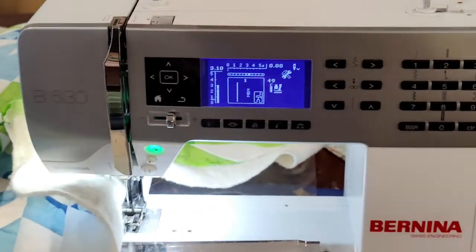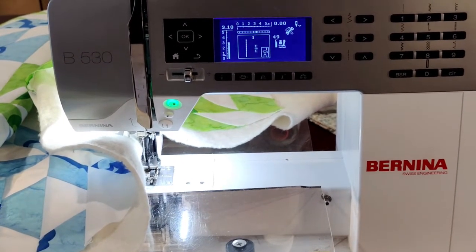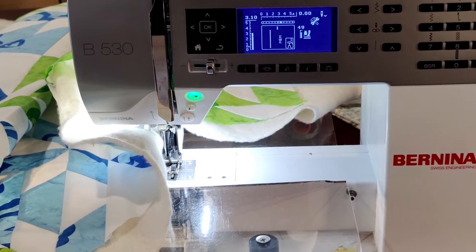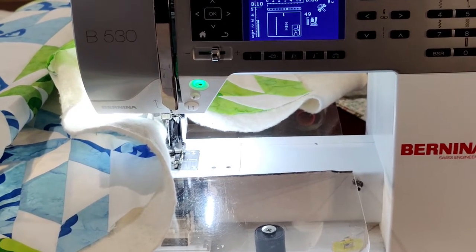Like many of you, I'm sewing on a domestic machine. This is my Bernina. I bought this a year or so ago because my original Bernina, which was a 910, only has six stitches. And there's only seven and a half inches worth of throat space on this machine.